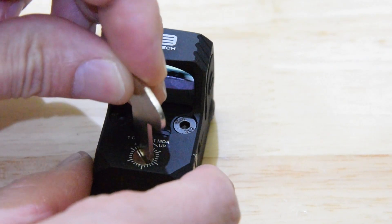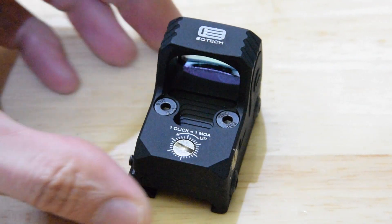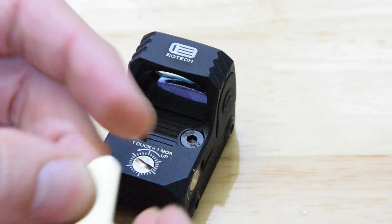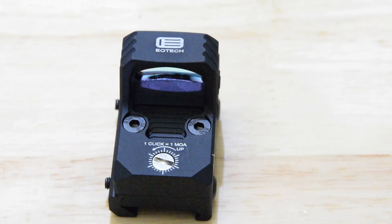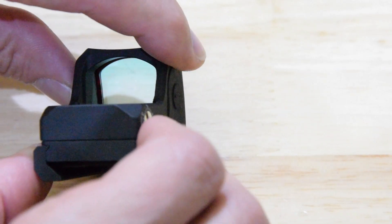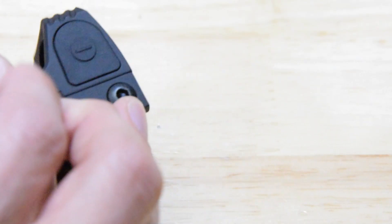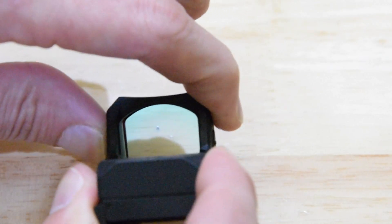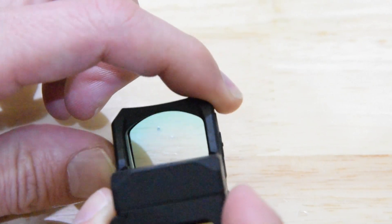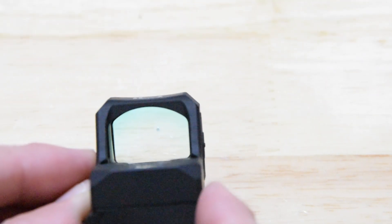You've got your elevation adjustment there and windage adjustment there. Feels nice with this little tool as well — fits in there nicely. Let's turn it on and see what it looks like. You can see you've got your nice big plus and minus buttons. So you just press plus until you see the... oh, this is interesting. I wonder if it's going to show up on the camera.